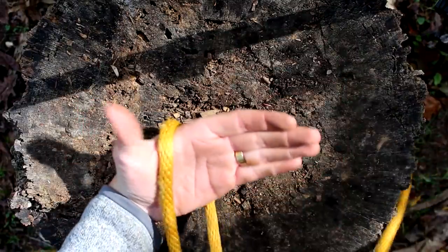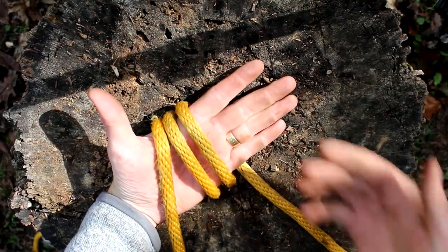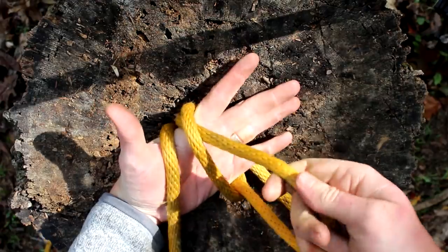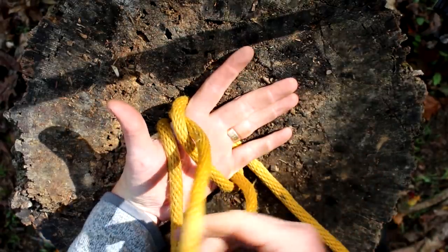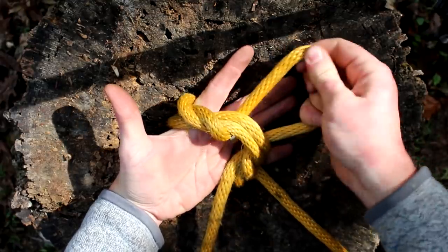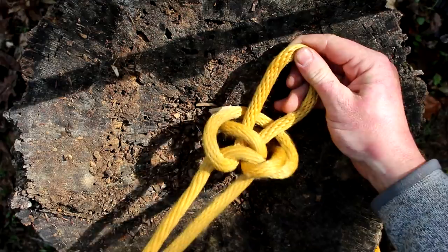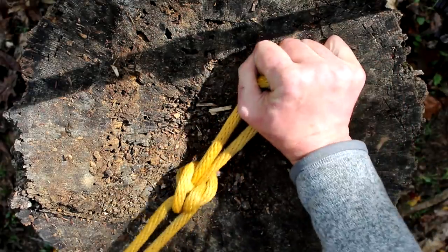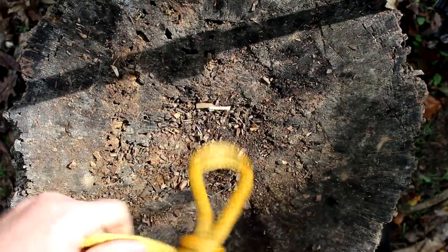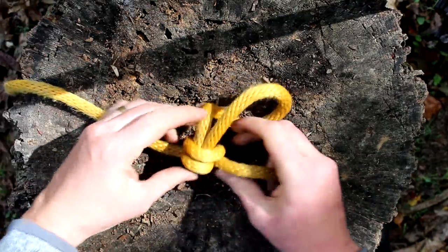Now let me show you the hand method for tying the Alpine Butterfly Loop. You wrap the rope three times around your hand. You reach under, grab the middle strand, pull it out a little bit, pull it over the other two strands, under and out, forming a loop. Grab the two tag ends, pull them tight, and then simply dress the knot so that you get that symmetrical butterfly pattern. It's as simple as that.